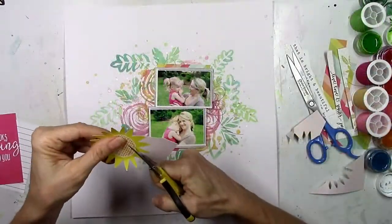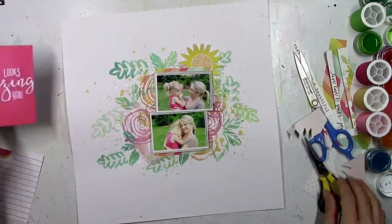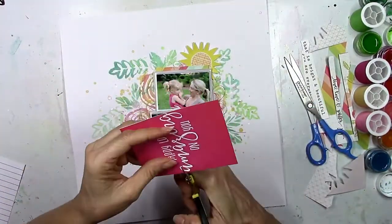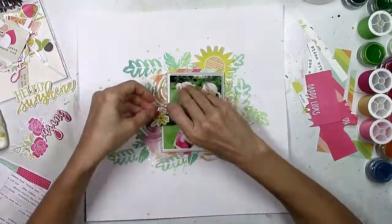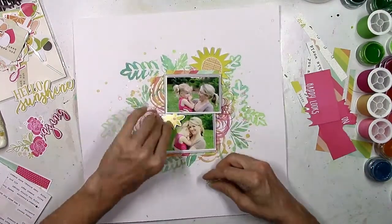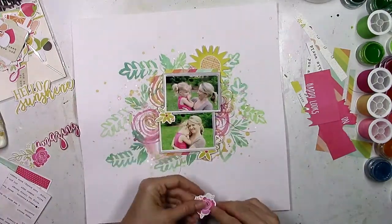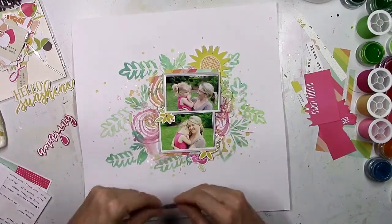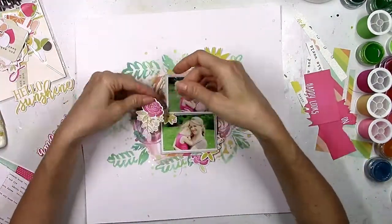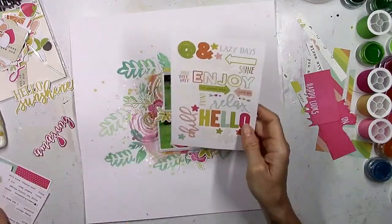I pulled out the Sunshine and Happiness collection, which I believe was from last year from Simple Stories, and it worked great. I fussy cut a couple of multicolored stripes and tucked them in on the top and bottom, then fussy cut out a sun. I also use sunshine elements so much on layouts about Paige because that's her nickname — her teacher started calling her that several years ago. She's just little Sunshine, and it's so cute.